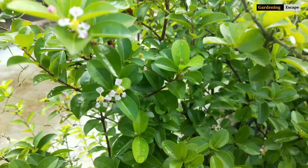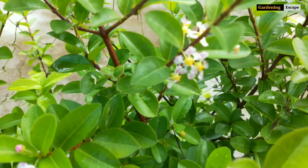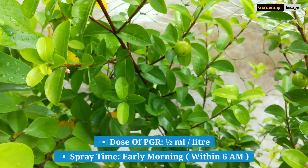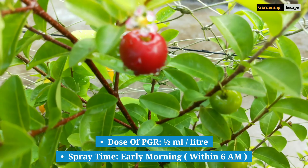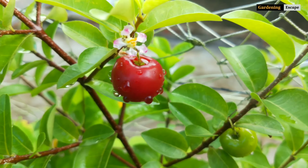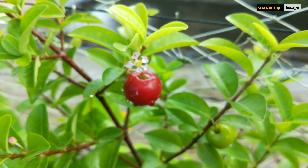Many of you may be experiencing that your plant is healthy but isn't producing any flower at all. Here's a secret tip for that. At very early morning — I mean within 6 AM — spray any PGR all over the plant uniformly. Half ml PGR into 1 liter of water is the recommended dose. Any more than that can harm your plant. I hope the flowering and fruiting problem will be solved if you do this correctly.